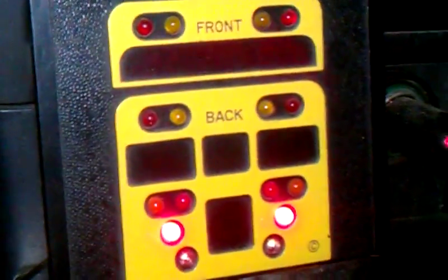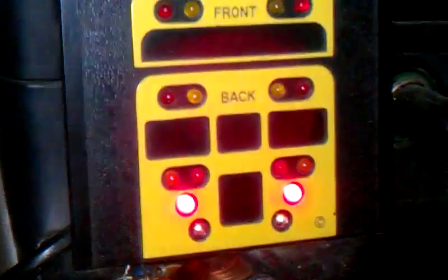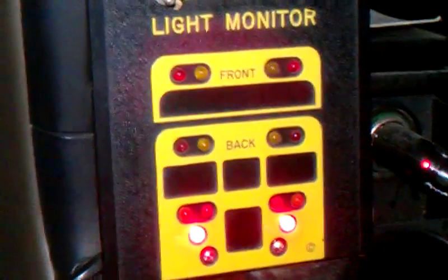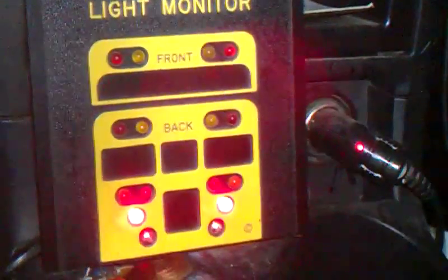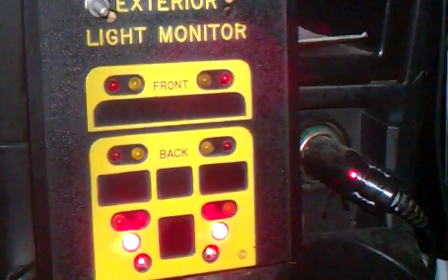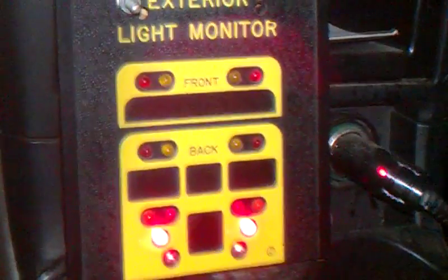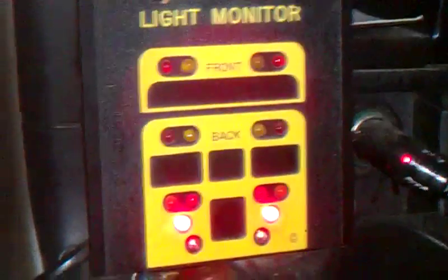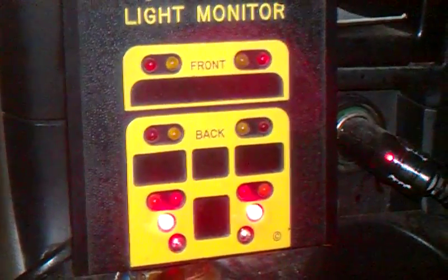I made a custom circuit board for it. The newer style light monitor that's in my bus has the same style circuit board — I just made a second one just like it. The basic idea behind it is the wires come in with power to that light circuit, and the proper colored LEDs are in there.